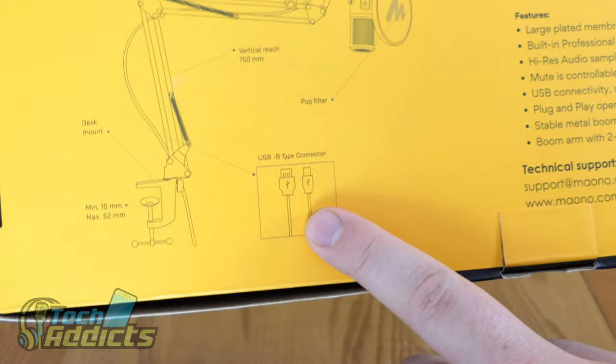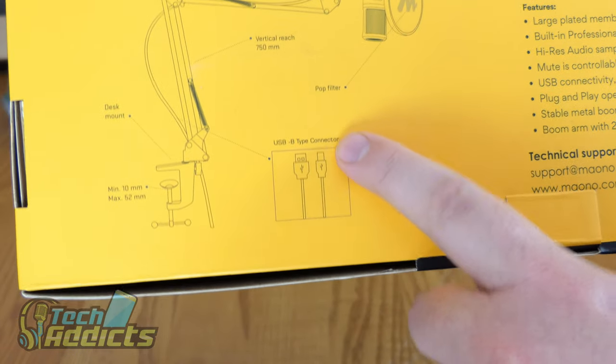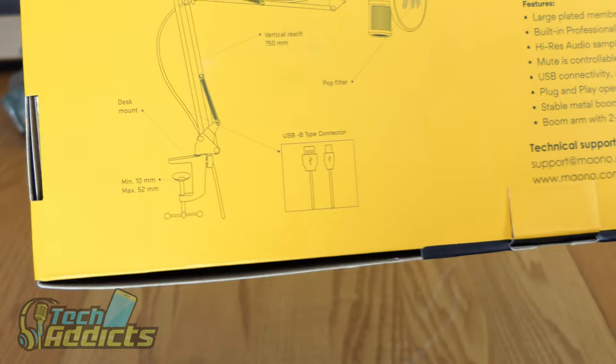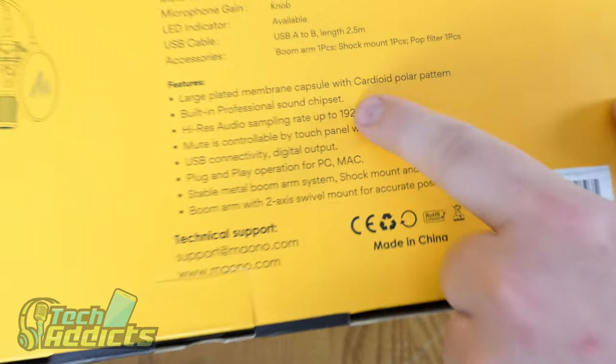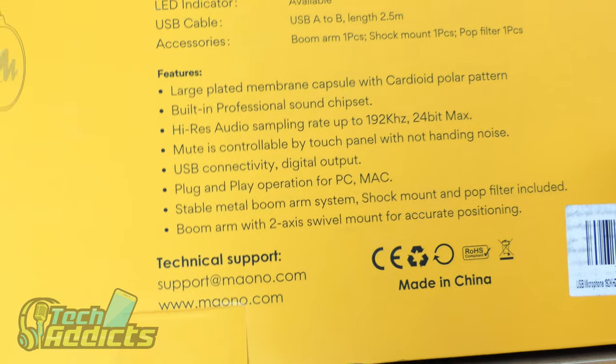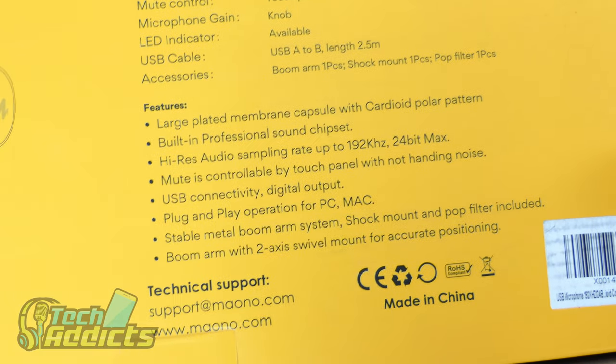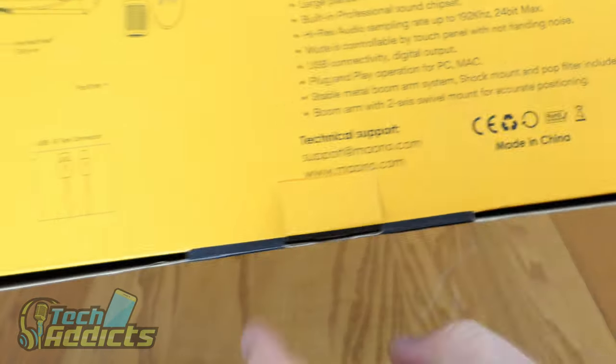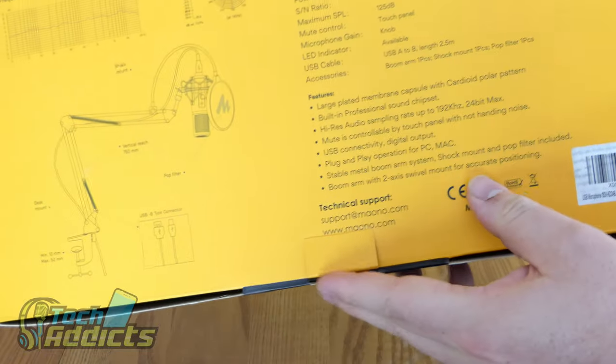This is the USB connector — that's USB-B — and it hooks directly into your computer. It's a bit of a shame it's not XLR. There's some more features listed here if you want to read through them. This is their website where they offer support, and you can also buy it from Amazon.